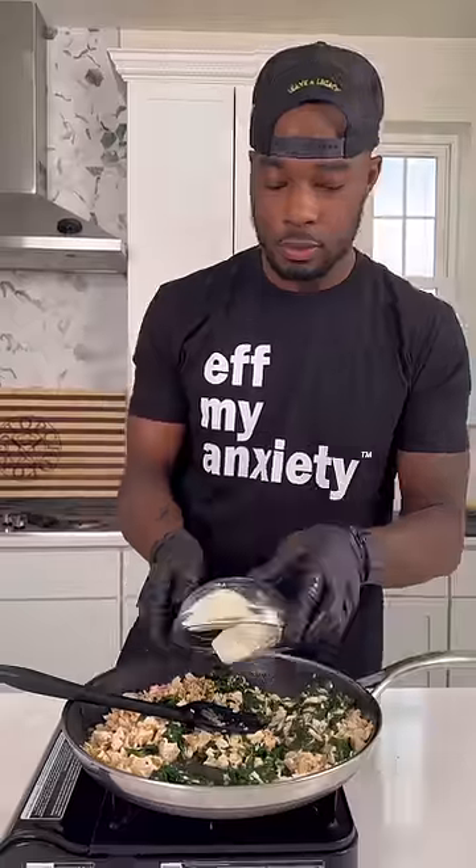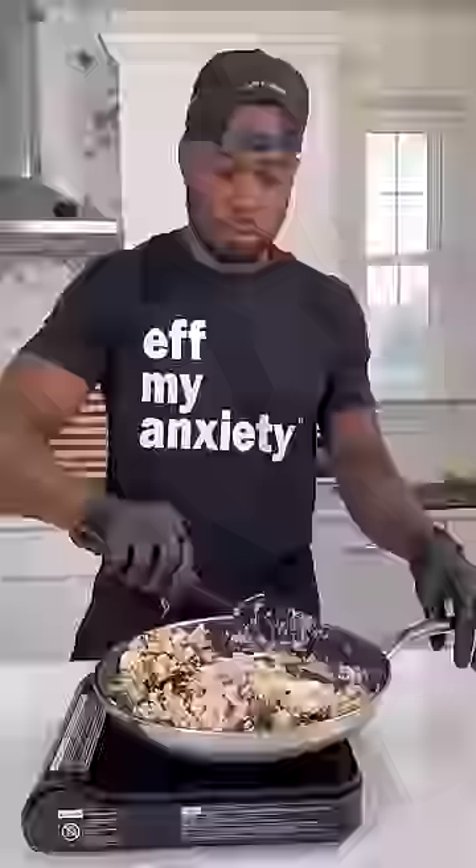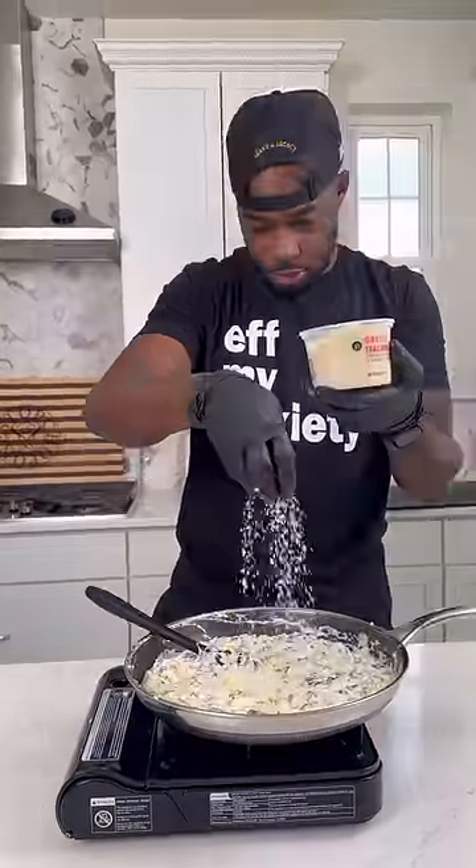I put the spinach in there with some cream cheese and some sour cream. Gave it all a good mix, then went ahead and added some mozzarella cheese and some parmesan blend as well.